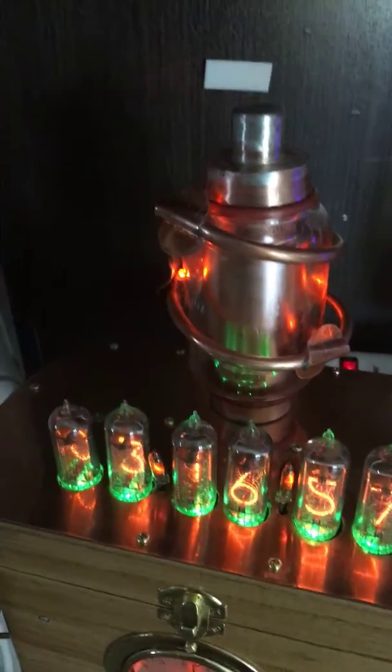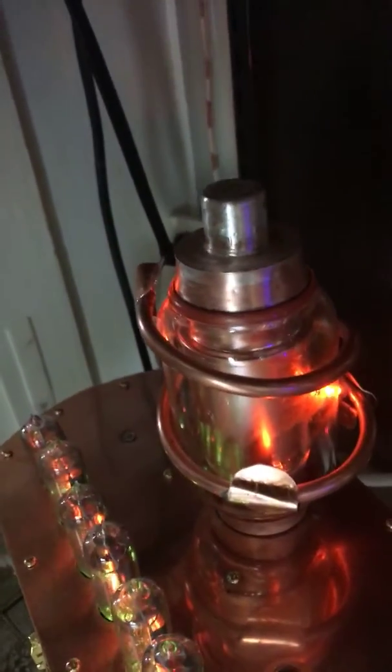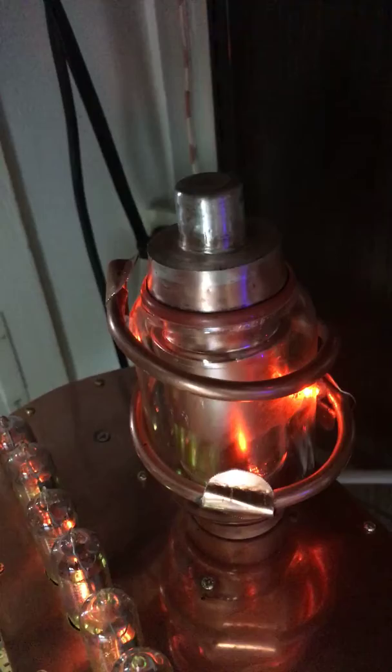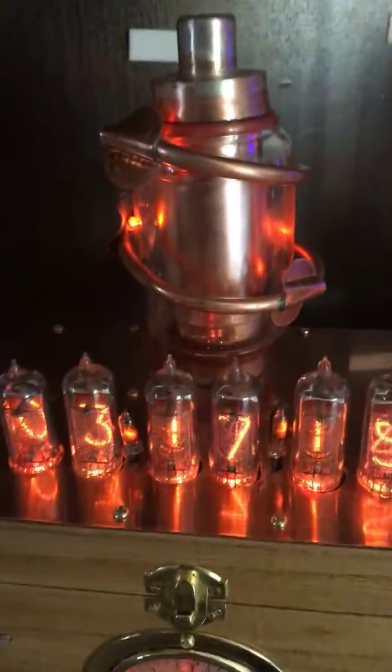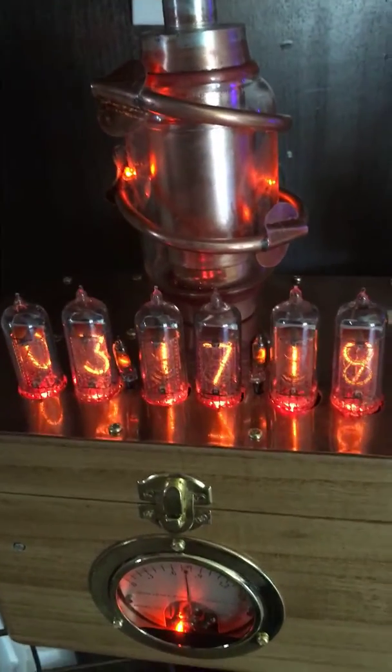The lights around the vacuum capacitor — there's four that are inside of the quarter-inch copper tube, that is one continuous line around, and there's four of them. The back lights underneath the Nixie tubes, they all change colors.